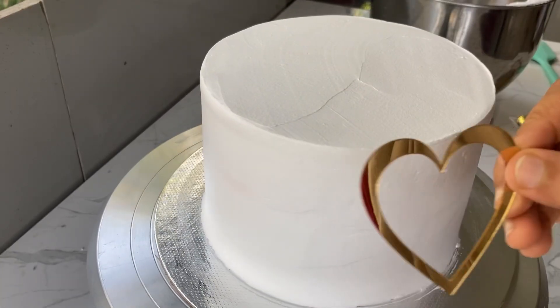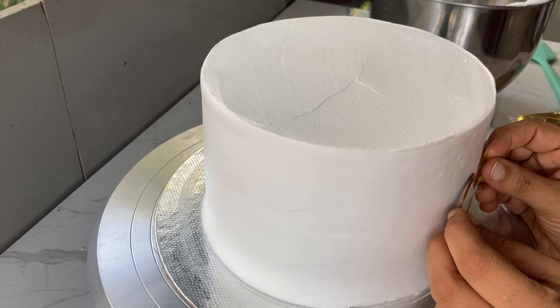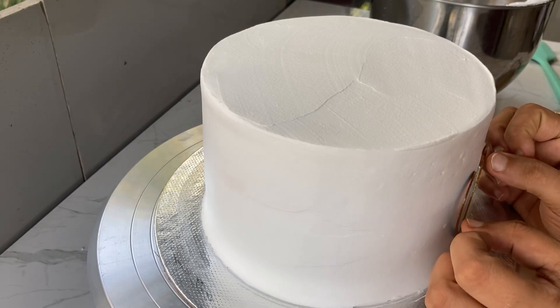We will use the cream on the side and add a little bit of cream on the side. We will use the icing on the side.